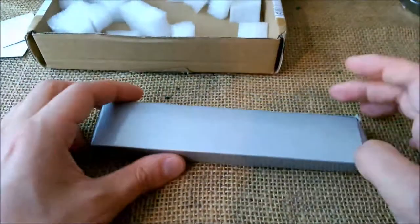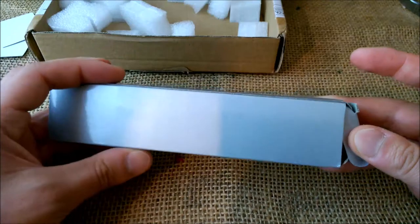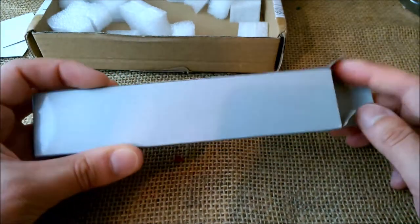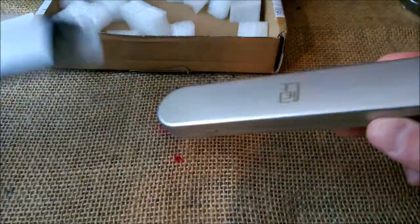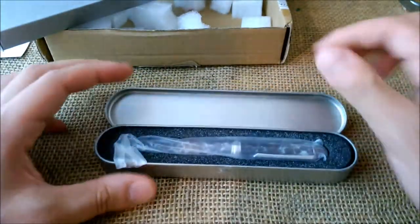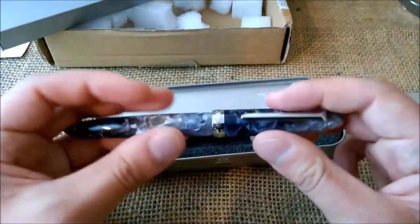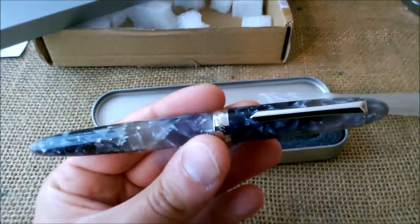I never bought anything there — this is my first time buying something from the Pen BBS store. I only bought online on eBay before. And here we have it: it is a Pen BBS 308 in what I think is a beautiful finish.